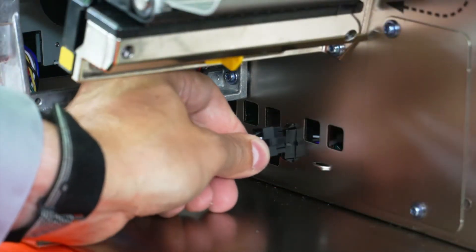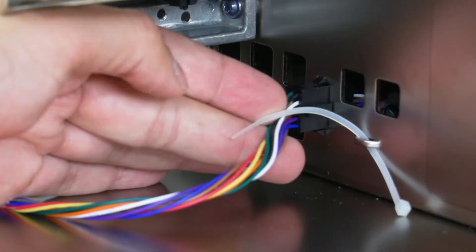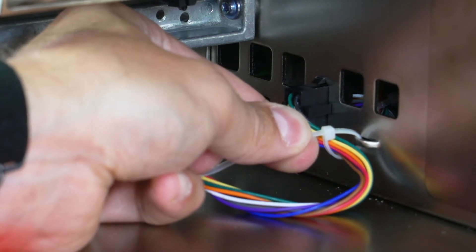Connect the cutter cable to the 10-pin option connector. Install a cable tie through the printer tie point and around the cable.